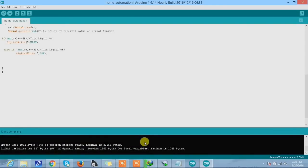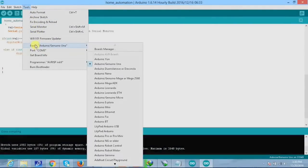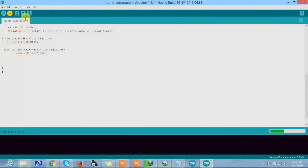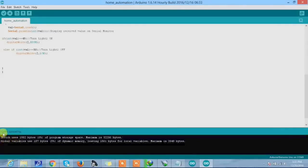Let's verify the code to check whether there are any errors. There is no error in this program. Now let's check whether the correct board is selected — go to Tools, Board, Arduino Uno — and the port is also selected. Now go to Sketch and upload the program. It is uploading... uploading is done. We are done with coding. Now we need to assemble all the components and then we will be ready.